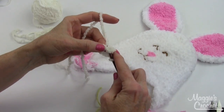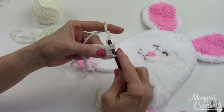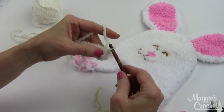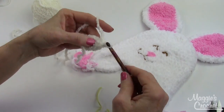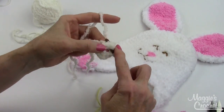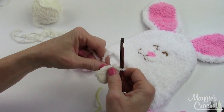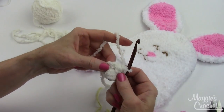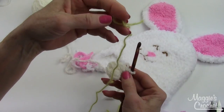Now it says to work six single crochets into the ring. You want to work real loose with this type of yarn so it's easier to find your stitches. So I have one, two, three, four, five, and six. If I pull the end of my starting chain very carefully — because I don't want my yarn to break — I can close up that hole.